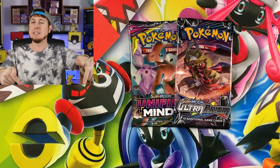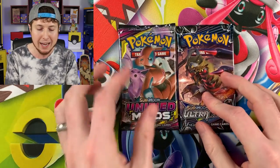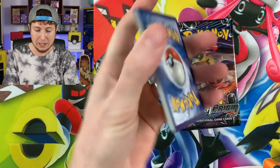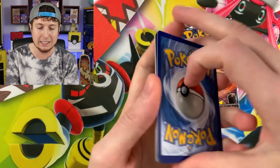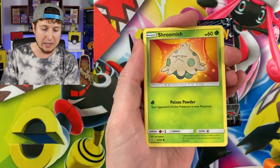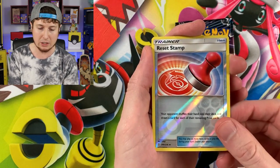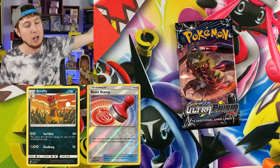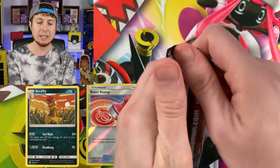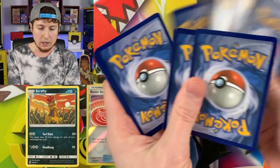Let me know in the comments what your all-time most favorite Ultra Prism Pokemon card is. Mine is the full art Cynthia. I would love to pull a gold Pokemon card from Ultra Prism — that's what we're searching for — but I'd also love to pull a full art Cynthia. First pack: Tenemu, Cubone, Shroomish, energy, Tornadus, Jynx, Slumbering Forest, Reset Stamp, and a Scrafty for the rare. Ultra Prism — come on, treat us well!